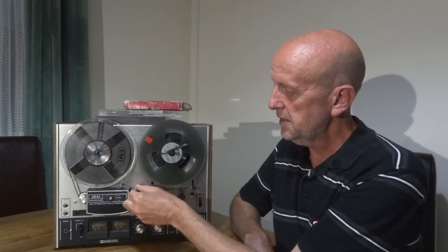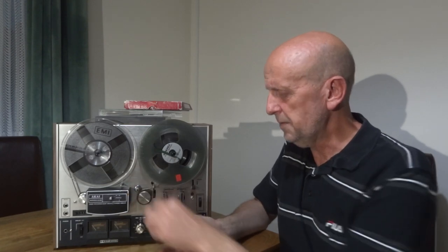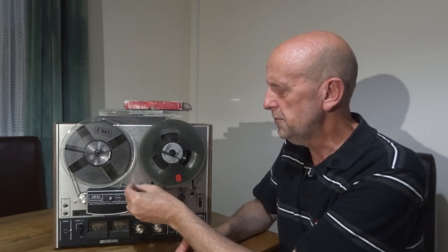I wanted to do some recordings but didn't know how to change the speed from three and three-quarters to seven and a half inches per second. I'll turn it off - it's actually this part here, I think it's the capstan or something. This piece unscrews and comes off, and when you play it now it plays at the slower speed of three and three-quarters. When you buy this particular model, make sure this part comes with it. To change it to seven and a half, stop it, turn it off because the roller continuously turns, slide it back on and screw it back up.